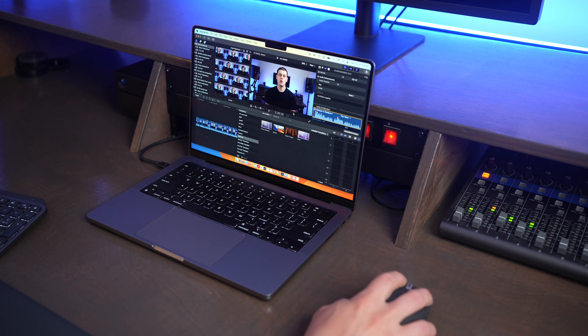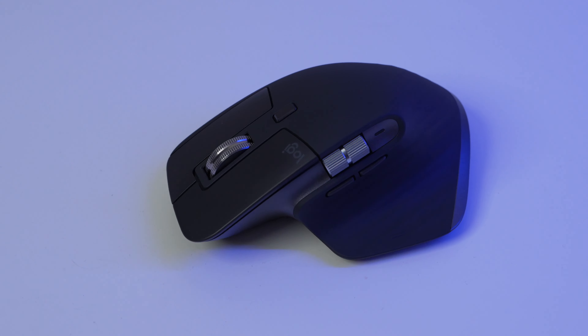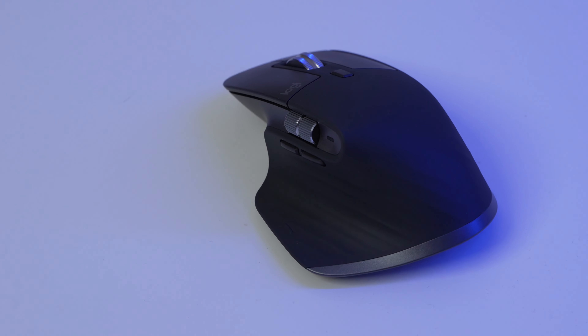You do this using the Logitech Options Plus app. What's really nice is it has a lot of commonly used shortcuts and functions, so it'll automatically be set up for whatever app you're using like Final Cut, Photoshop, InDesign, or even Microsoft Word or other apps like that.